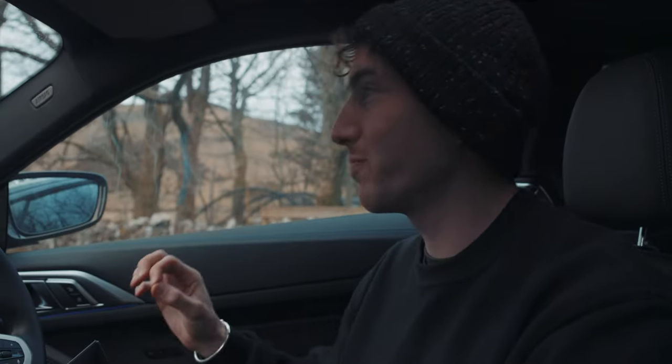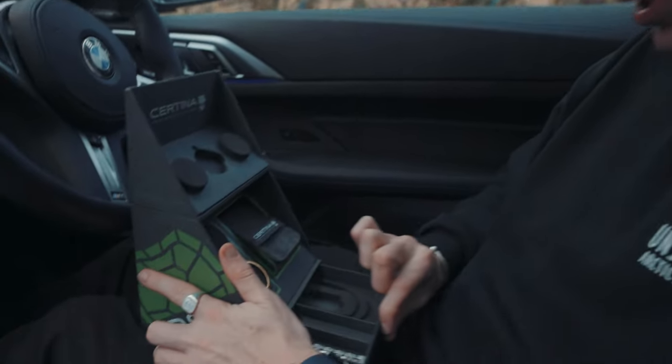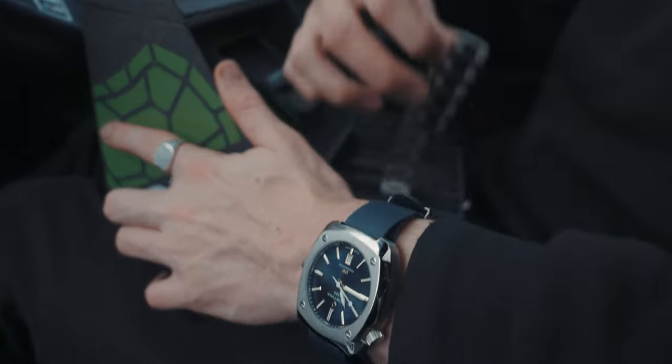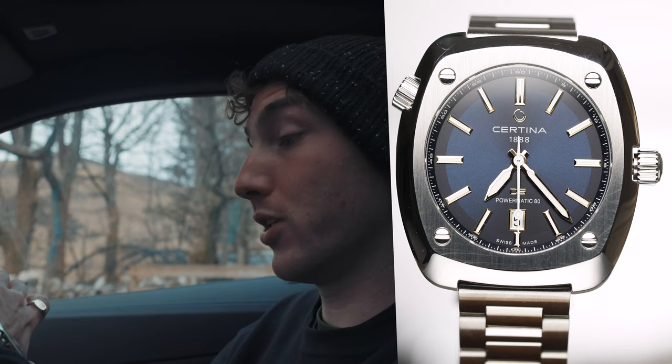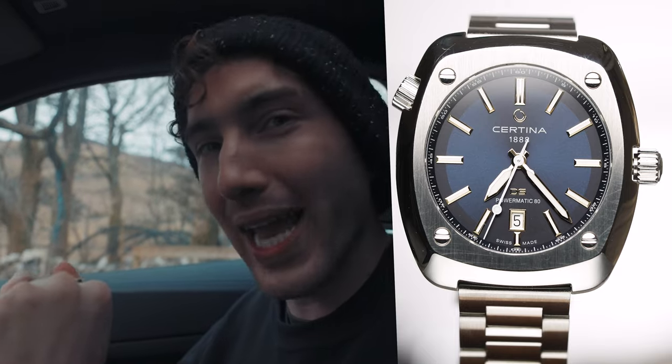We've just arrived at Talisker's Bay. The beach is just down that way, so the photo shoot is going to commence at the black sand beach. For the black sand beach shoot, I'm actually going to put a bracelet on this watch. It actually looks pretty good with the metal bracelet. I'll explain why I put the metal bracelet on this model, as well as talking about the movement a little bit.